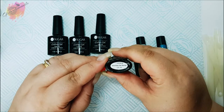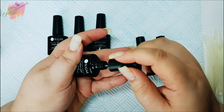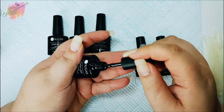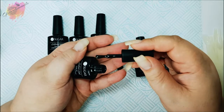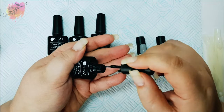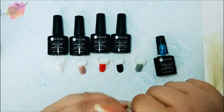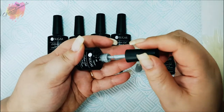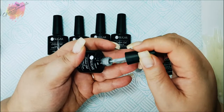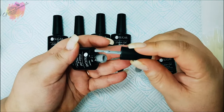Next we have black UR04, and this is what I'd class as a very black black — it seems exactly the same as their normal gel polish 666. I was thinking this would be great for using with pigments, which I will be trying out. Next we have grey UR05, and this is a stunning mid-tone grey. I don't have anything like this in my collection — I don't have many greys at all, so this is going to be a nice one for me.